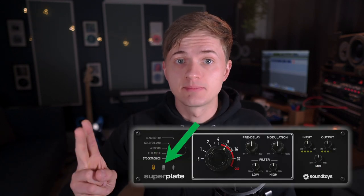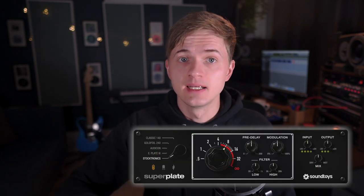I'm guessing a part of that character comes from the preamp modeling in Superplate. Actual plate reverbs have a preamp to drive the signal into the actual sheet of metal that creates the reverb. Soundtoys gave us three different options as far as this preamp goes. They modeled both a tube and a transistor-based preamp from various EMT plates, and they gave us a clean option, which basically bypasses the preamp, giving you the cleanest signal into the reverb.